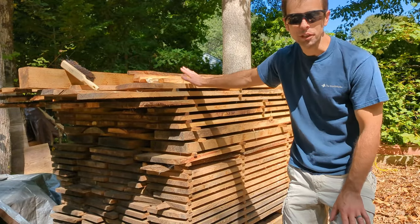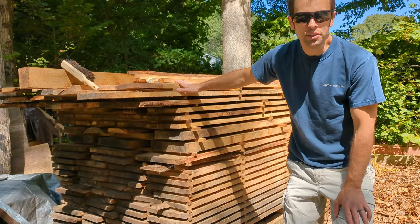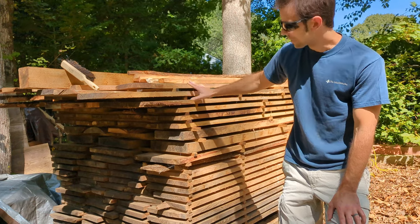Hey folks, we're doing a project with rough lumber. Today we're gonna take a look at tree selection, portable sawmill, and then stacking these up to dry.